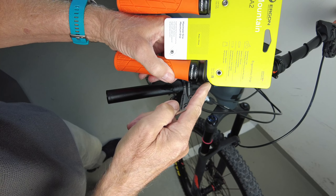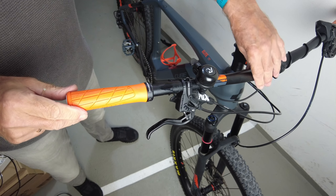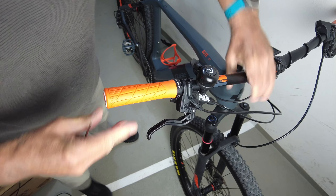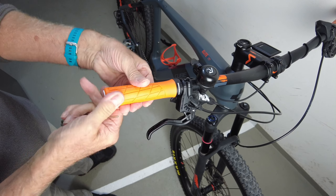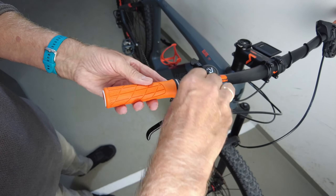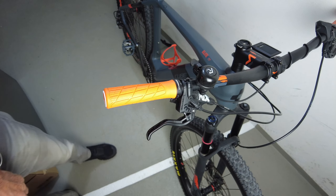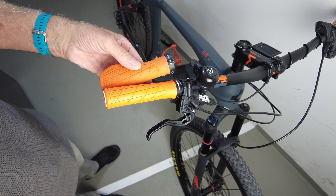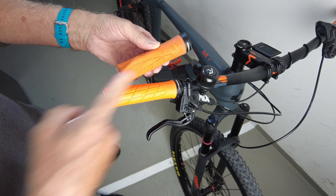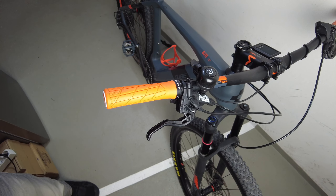Man achtet drauf: rechts und links, oben und unten. Nach Feste kommt wie immer ganz lose — und fertig. Ich bin da mal umgestiegen von Ergon GA3 auf Ergon GA2. Dieser Flügel hat bei mir nichts gebracht. Dann machen wir kurz noch die andere Seite.